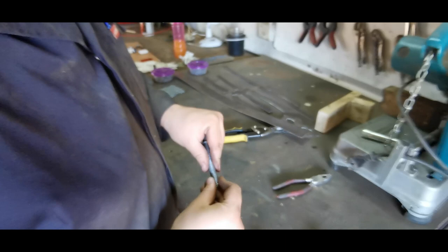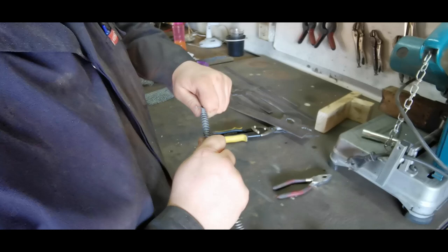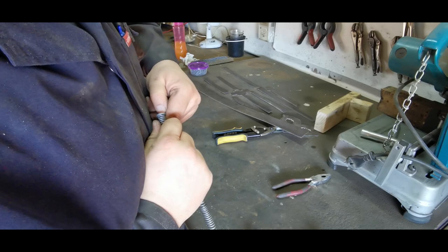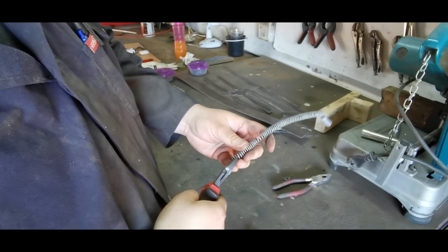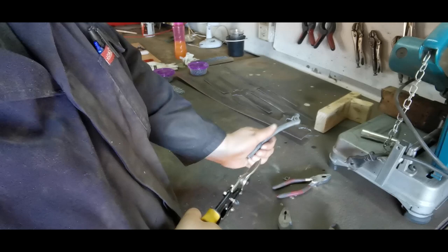Now it comes to cutting the coil up. What I normally do is pull the rings just a little bit apart from one another — just separate them slightly. Then I cut in a straight line, carrying on along the coil to cut the rings.